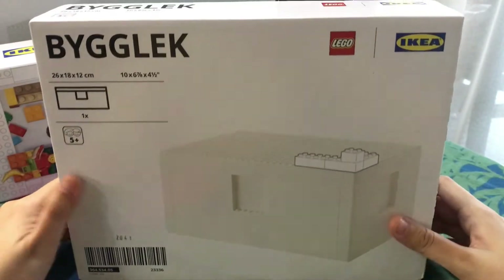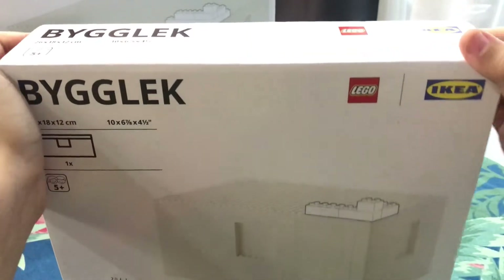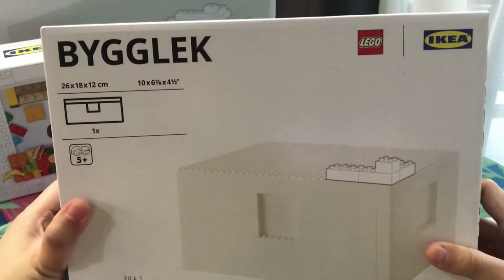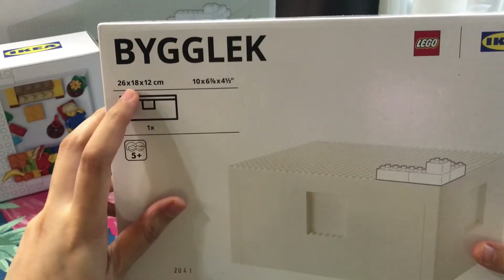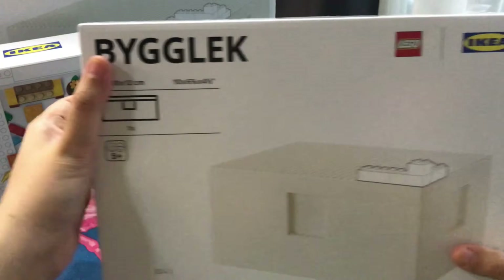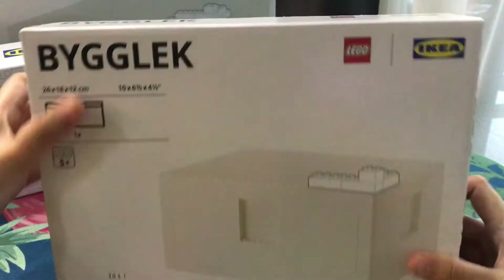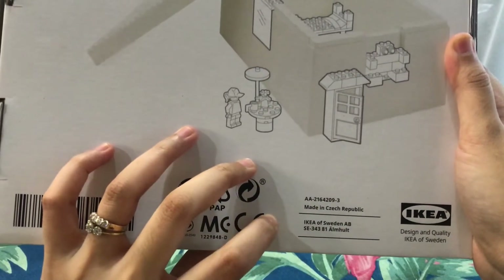Okay guys, so this one is the next box — this is the medium size. Let's open this medium size. It has only one box. The size is 28x18x12 cm. It also comes with a lid. Let's take a look at this one. Also made in Czech Republic, design and quality by IKEA.